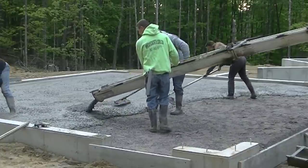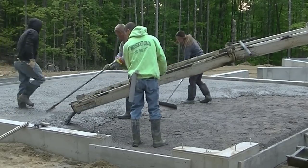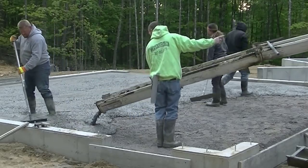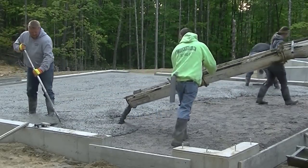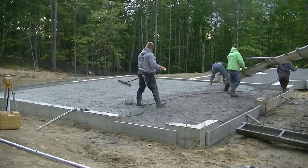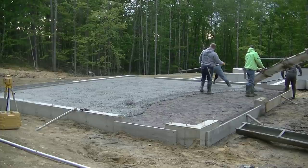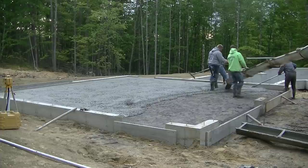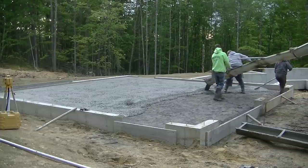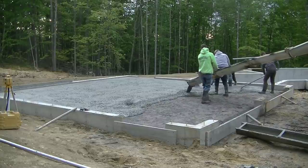That's a good workable slump — you can tell right there coming out of the chute it's easy to pull around, easy to mag, and it's going to be pretty easy to screed. We're going to screed this one by hand today because of the slope. We don't typically use a power screed with a slope, although you can if you want to. We've got about three-quarters of the garage poured out. We'll leave a little bit of what we call a hole just in case we're high — we can pull the excess into that hole.